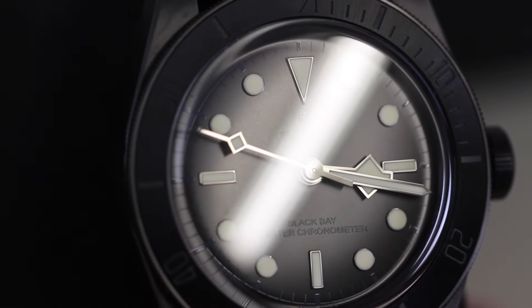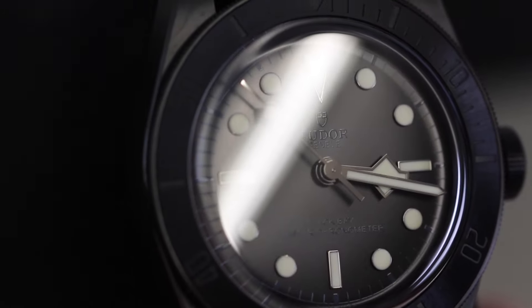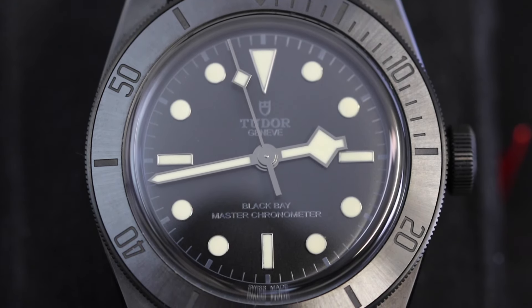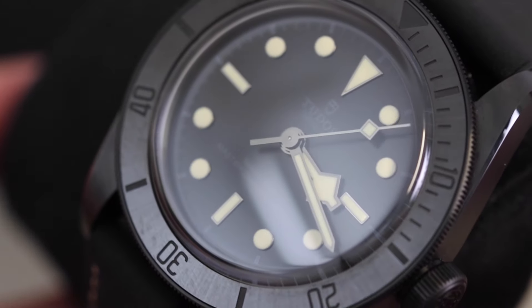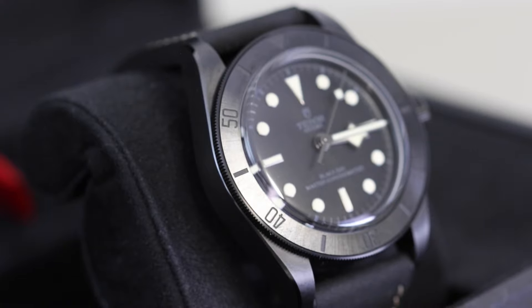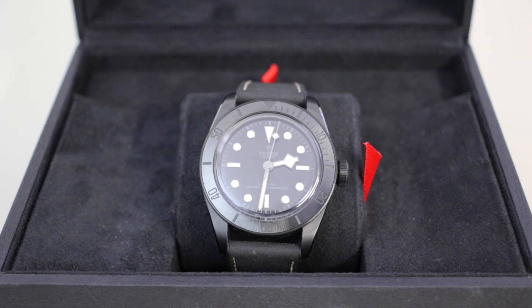As for the specs of the watch itself, it is an automatic piece powered by the calibre MT5602-1U movement. This is a META certified movement, so it does mean that the watch is a master chronometer — fantastic timekeeping on this one. As for the dimensions, it sizes up at 41mm in case diameter, with a lug width of 22mm and a thickness of 14.5mm. So quite an average shape watch really, fits pretty much all wrist sizes and looks good on the average wrist.